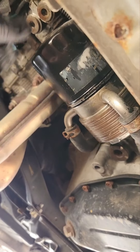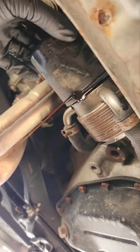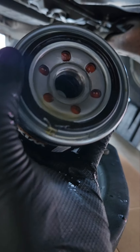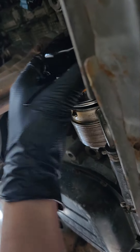Gonna drain and replace the oil filter. In my case the drain plug was pretty easy — somebody didn't tighten it all the way. I already put oil in the filter before installing it. I don't like empty filters because it causes air pockets, so I pre-fill it.